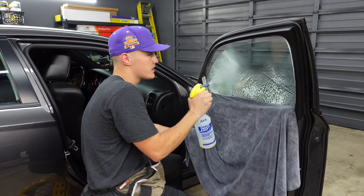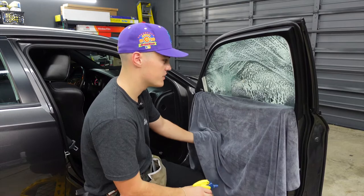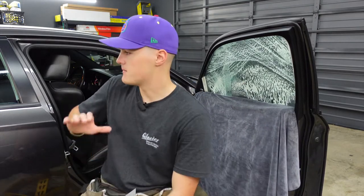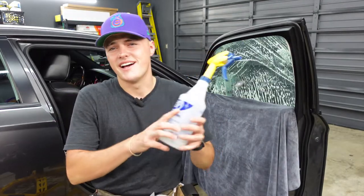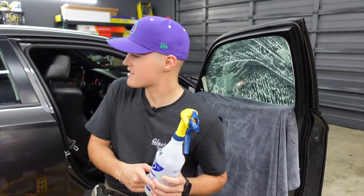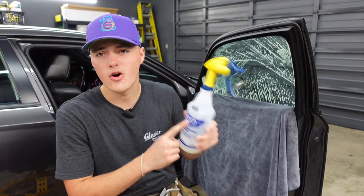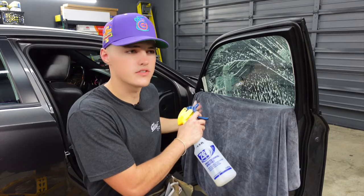After we get done spraying down this front window, we're going to jump back to the back door and apply that film to the window. We're going to let this soak — and don't breathe this in either. When you spray this, be sure you wear a mask. I should be wearing a mask and I'm not. We're going to let that glue sit for 10 to 15 minutes, however long it takes me to do this back door.